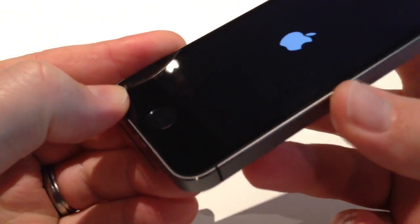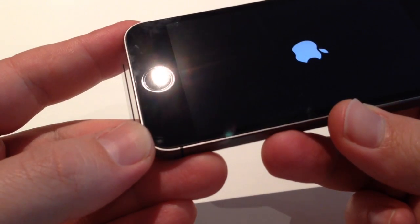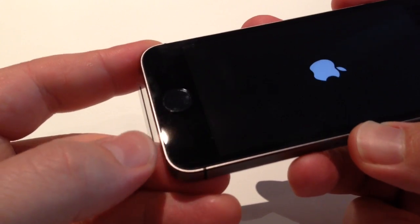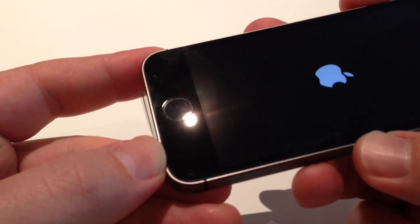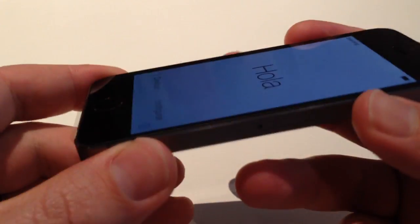Switching on with the top power button in the usual spot. You can just have a quick look at the Touch ID sensor just without the phone screen being completely on. It's a slight matte finish compared to the gloss of the glass around it, with a very subtle stainless steel ring around it. And there we go — it's our welcome screen.